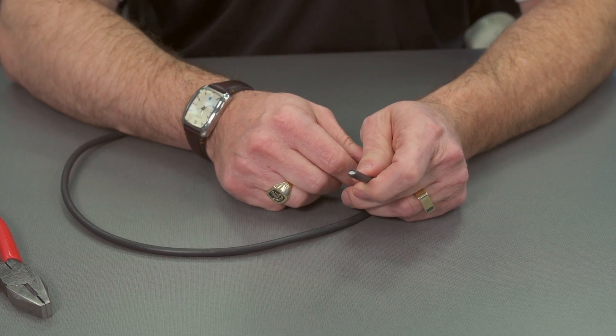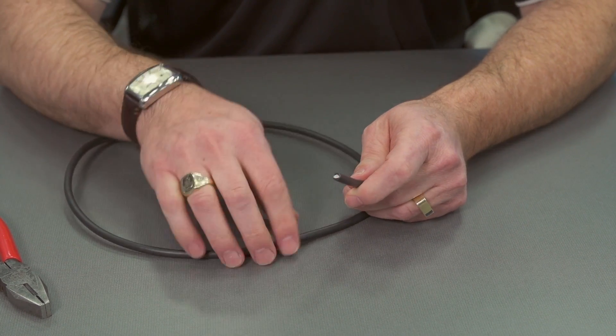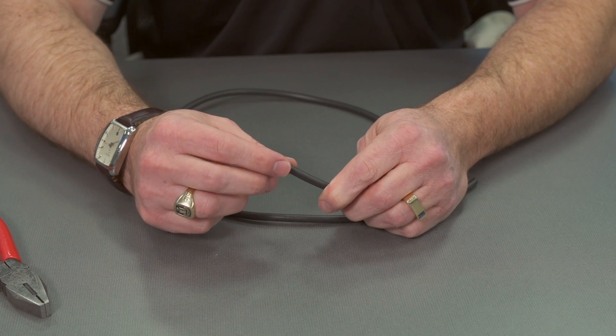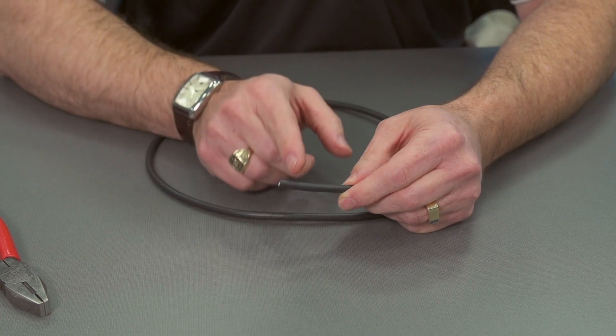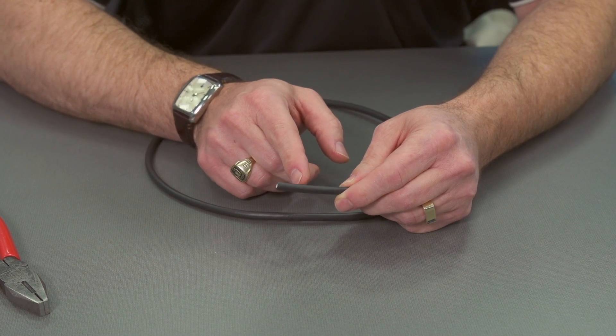Now what we'd like to do is strip this coax. Coax comes in different diameters, and also different connectors when you go to terminate are going to have different spots in which we need to cut.